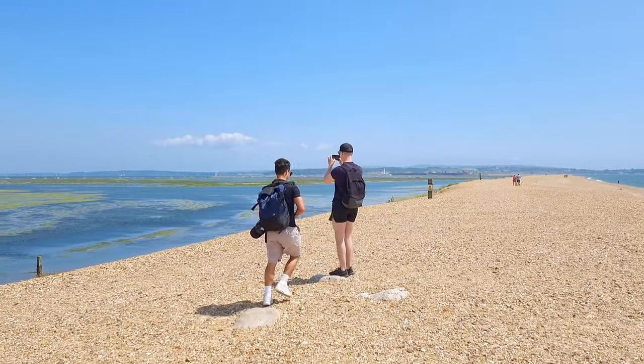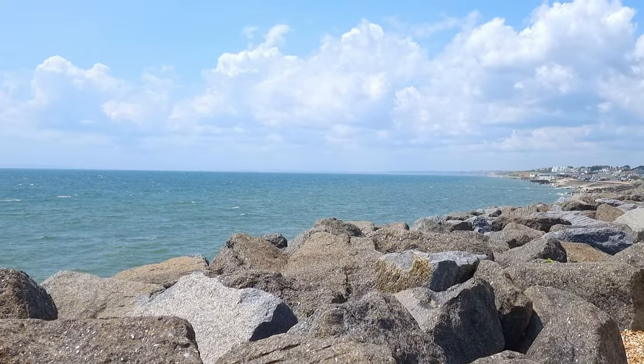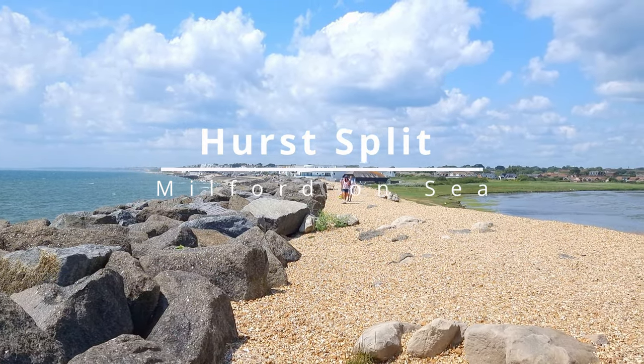Today we find ourselves on the infamous stretch of Pebble Beach that divides two bodies of water here in the south of England, the Hurst Spit, located at the beautiful Milford-on-Sea, right at the edge of New Forest.